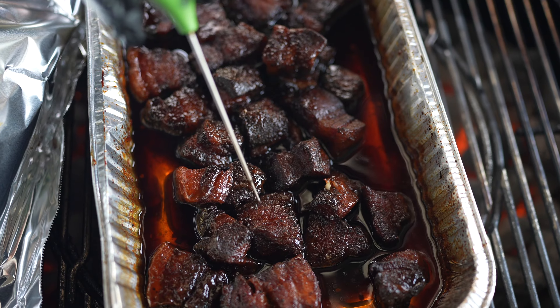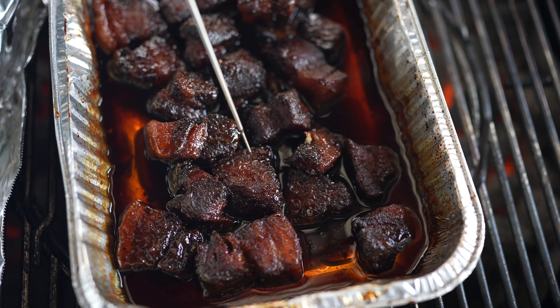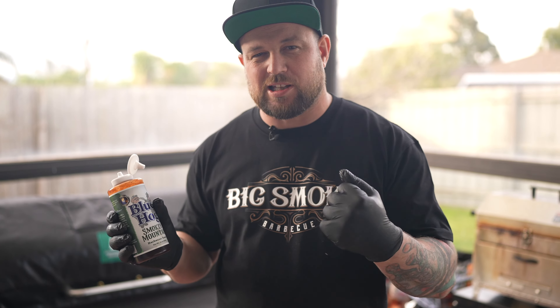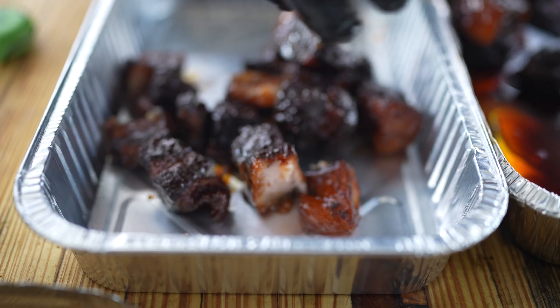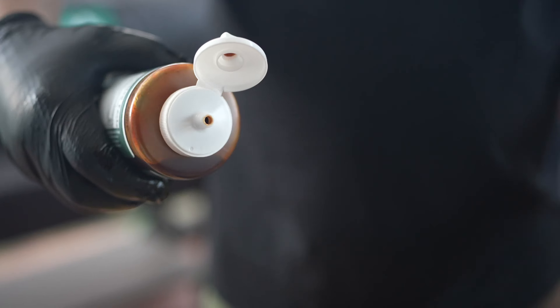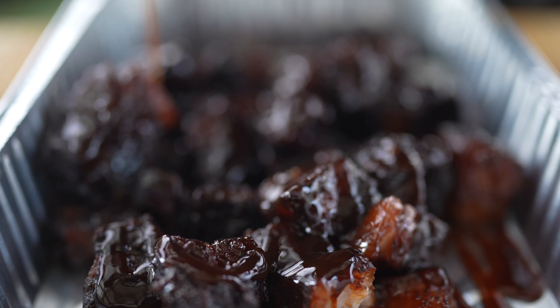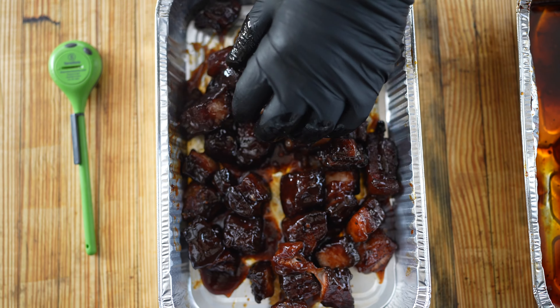A good way to check is by getting your probe and feeling — look how soft that is. The probe just glides in and out. They're done; they're not going to get any softer. The last step is to cover them with your favourite BBQ sauce. Today I'm using the Blues Hog Smoky Mountain because I love the smoky flavour it gives. Transfer your pork belly into a new tray, cover with BBQ sauce, then put them back in the pit for 5 to 10 more minutes just for that BBQ sauce to tack up a little bit.